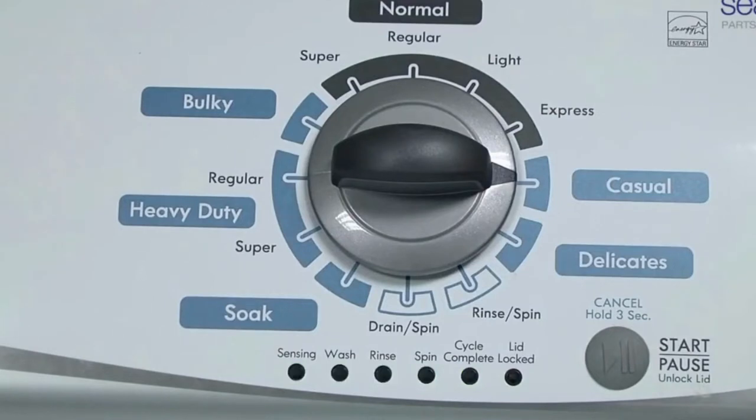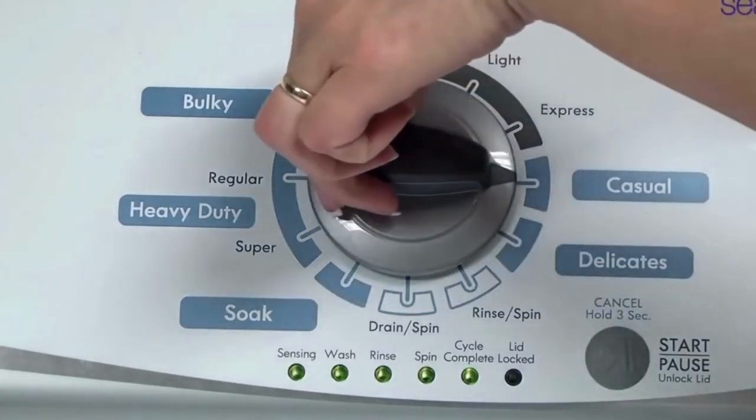All the green status lights blink when you successfully activate the diagnostic mode. If the status lights don't blink, try again and maybe try turning the knob a little faster or slower.